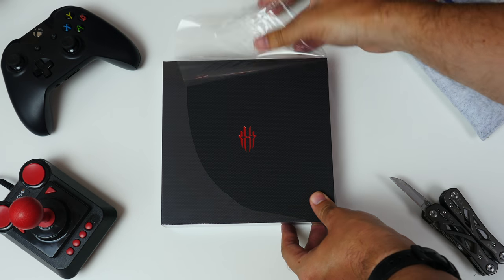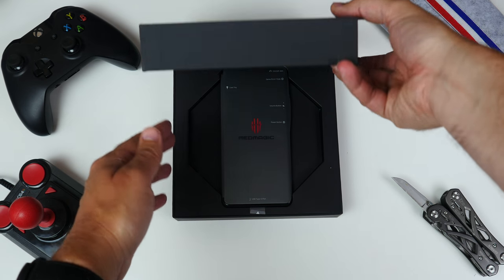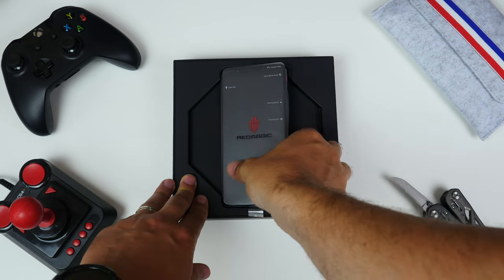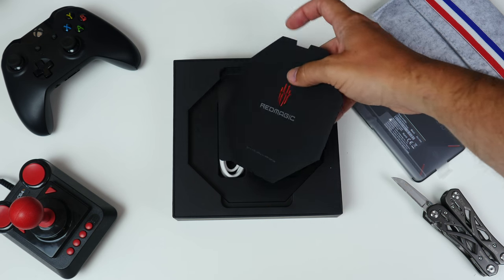Right from the outset you're made aware that this is designed to appeal to gamers, with that black box and its red pointy logo. Inside, the phone is on top, but we place that to one side to get to the rest of the goodies.